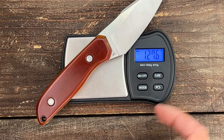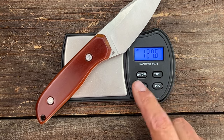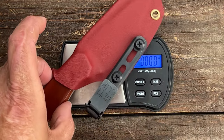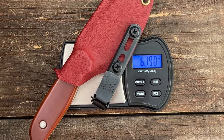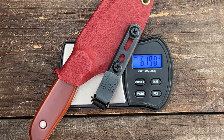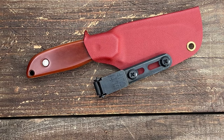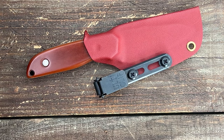For weight: without the sheath it's 127.6 grams or 4.5 ounces. With the sheath — factoring in the Ulti clip — let's call it 6.2 ounces. I carried this in lightweight shorts for the last several days with no problem whatsoever. Very comfortable.